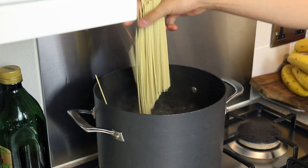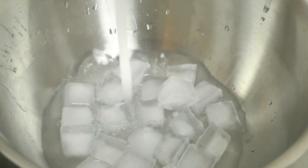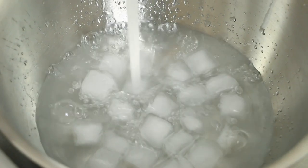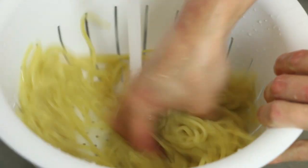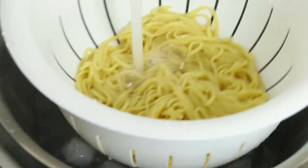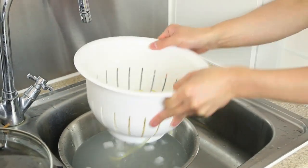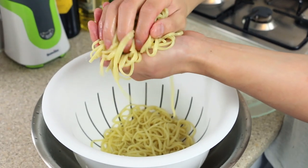Into a pot of boiling water, place your ramen noodles and cook according to the instructions on the packet. Prepare a large bowl of water with some ice. Drain the ramen and rinse thoroughly under a running cold tap to remove any excess starch. Place your ramen in the ice cold water to chill. Drain the ramen noodles thoroughly and squeeze out any excess water.